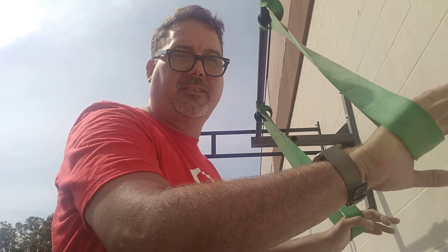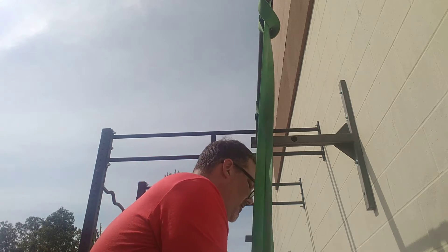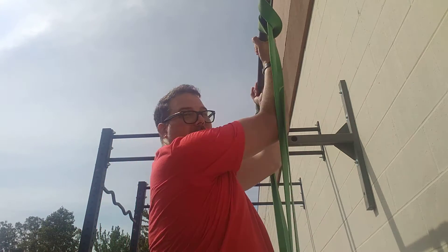I'm 260 pounds so it's kind of hard for me to do pull-ups, but I never give up. I got these resistance bands right here and I'm gonna take it and put it on my knee. I bet I'm gonna do a pull-up.